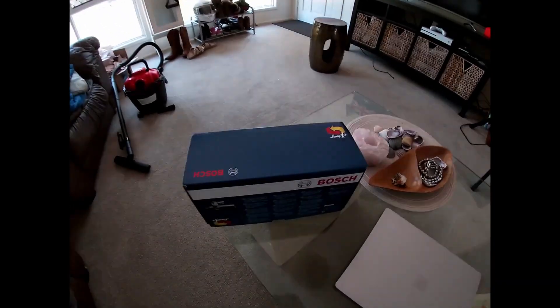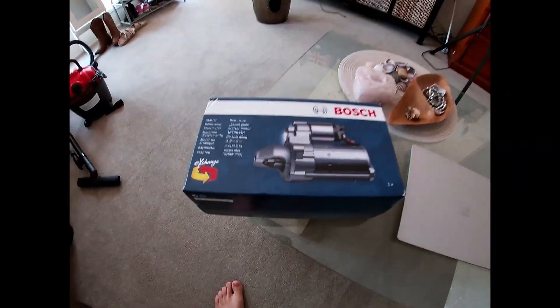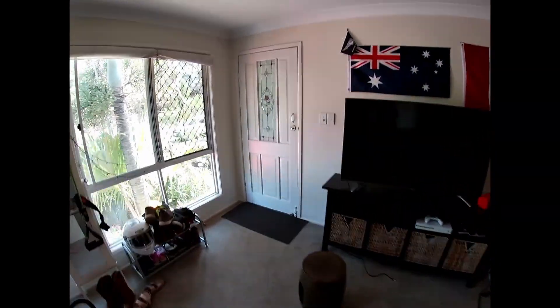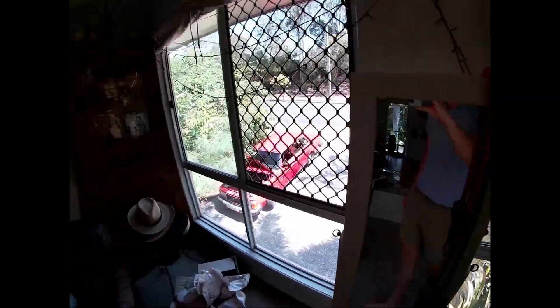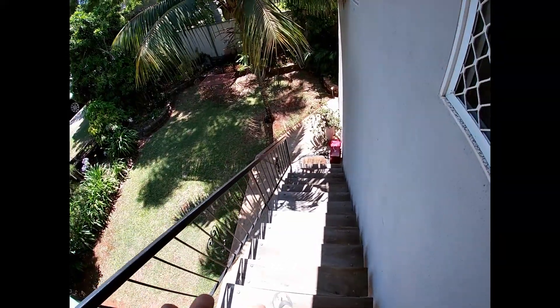Hello. This is a little bit of a video on a Volvo 240 starter replacement. The one I'm doing it on is a 1980 240 with the B21E engine, but it's probably the same for all the red blocks for 40-some years.